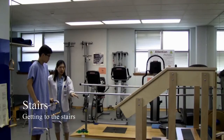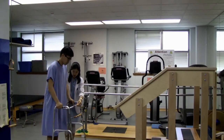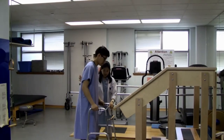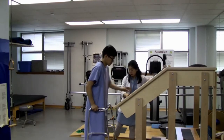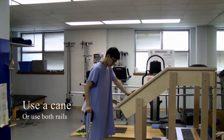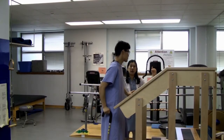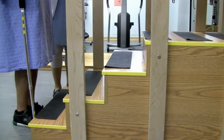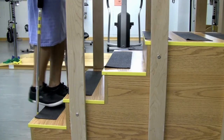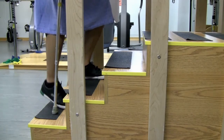Now we're going to practice the stairs. Get closer to the staircase using the same walking technique. You can hold on to the side rail on the left side and use the cane on the right. We have a phrase: the good goes to heaven and the bad comes to hell — which means you're going to bring your stronger, non-operated leg up first, and use the cane to push off from the bottom step.